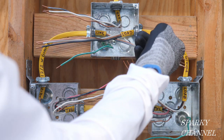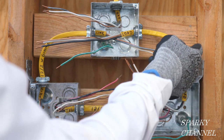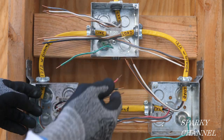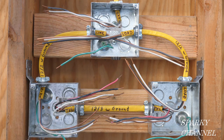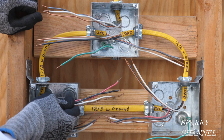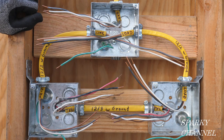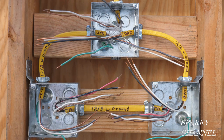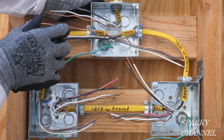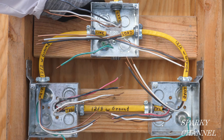Here's the load cable right here — this is going to go to your light, which is the load of this system. It is a 12-2 with ground and comes up to the light box. So we've got: the light, the first three-way switch, the second three-way switch — 12-2, 12-2, 12-3, 12-3, 12-2, 12-2. This is a typical system you would see in a 50s or 60s house except that we have a ground wire. Generally in a 50s, 60s, or early 70s house you're not going to find any ground wires — but other than that, this is the system you'll generally see in an older home.